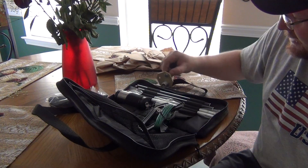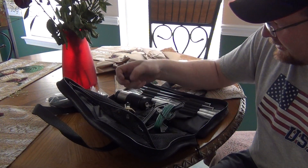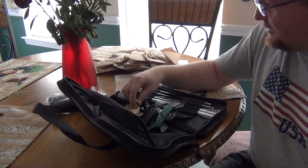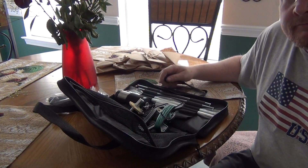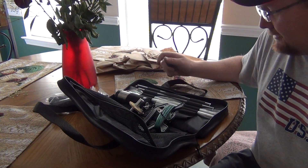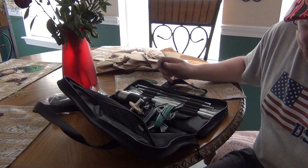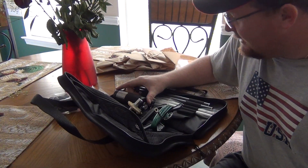So I got the deluxe package of the Buddy Stick and I've gotten very interested in portable work, so I guess this is going to be a start for me — to use the buddy stick with my 857D. That's about it, 73s.